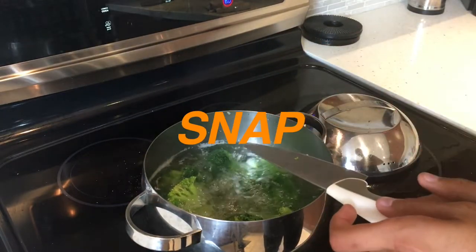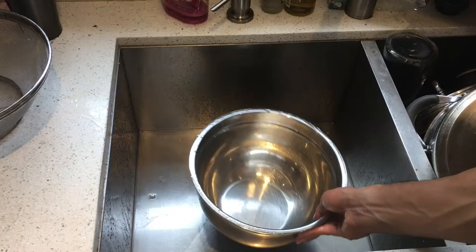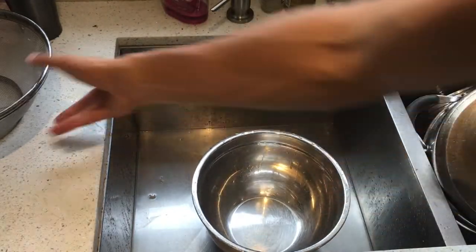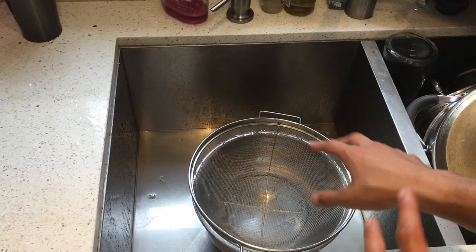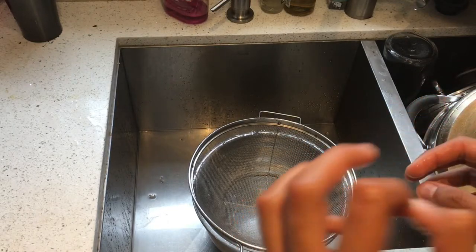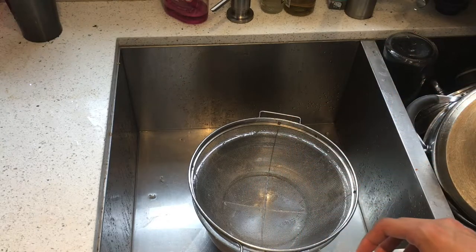You should hear that snap that tells you it's done. Now it's very important to have just a large bowl underneath and you're gonna put your colander on top. This is to catch all the water — the water is a secret ingredient that's gonna make this broccoli soup absolutely delicious. Drain.